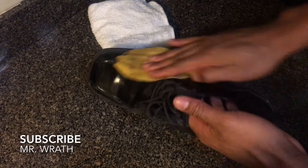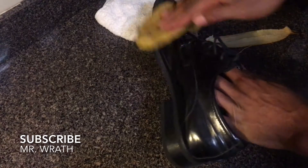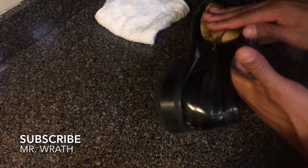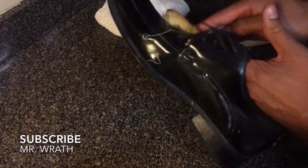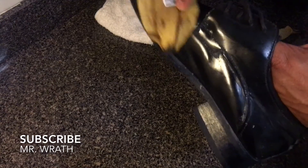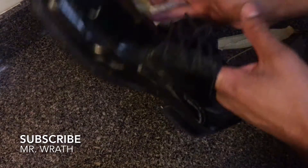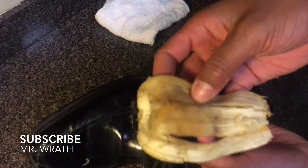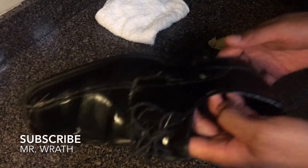Make sure you get all sides — just rub it all on the shoe. Make sure you get all parts of the shoe with the banana peel. So you get that all on the shoe, and there's the banana peel — got all the junk on it — and you're going to put the banana peel to the side.